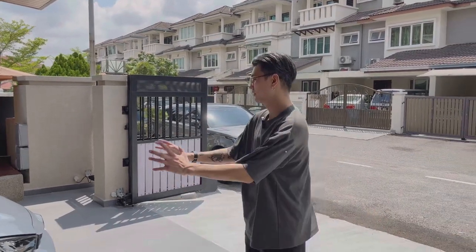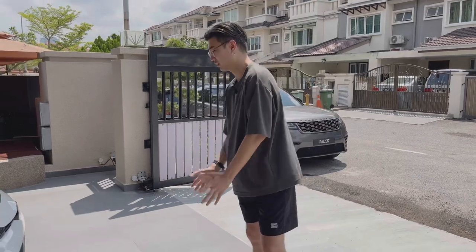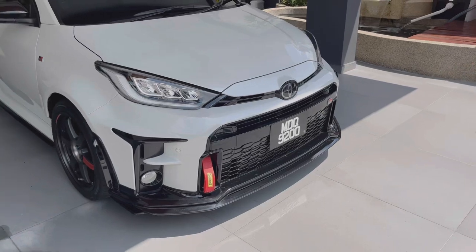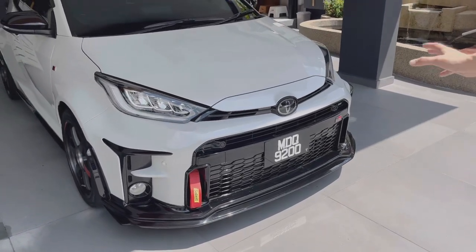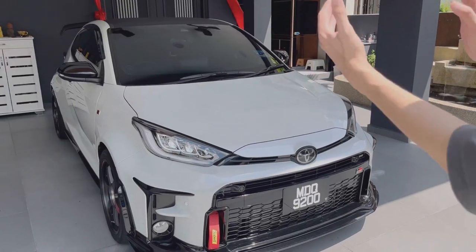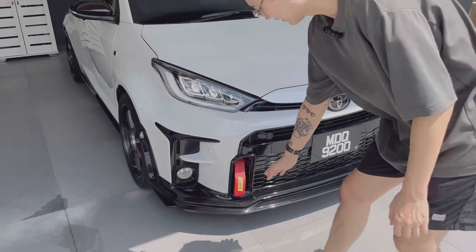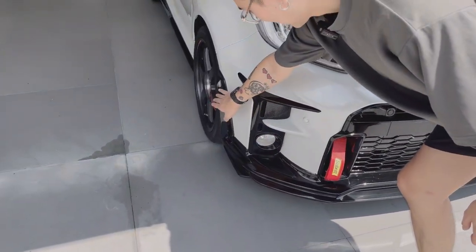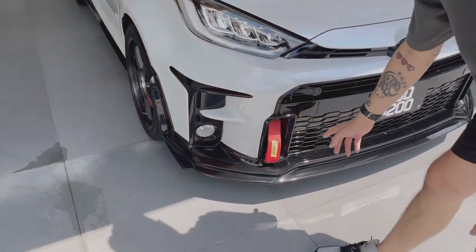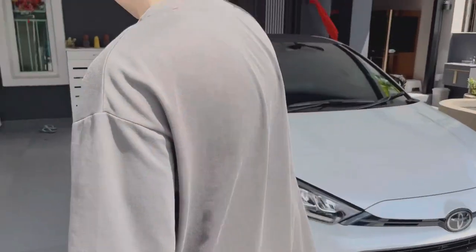As usual, we're going to start off with the front. On the exterior, not much has been done. On the front, it's running a TRD front lip with side add-on plates. The GR Yaris is quite an aggressive car from the factory — it's like a small angry hatchback, so short, white and mean at the same time. There's also a sub belt tow strap up front because this car actually sees some track duty.